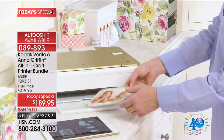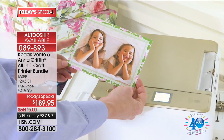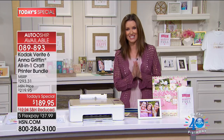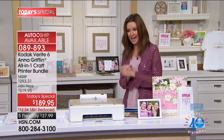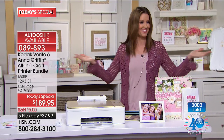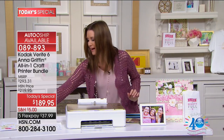Anna has included 40 designs for her crafts so you can customize the greeting cards and photo cards. It comes with everything that you need to get started, and she'll be here in the nine o'clock hour. I've got three hours with you to show you all how easy it is to do all of these incredible crafts.